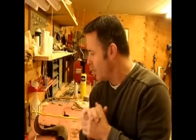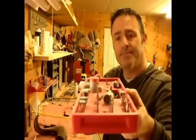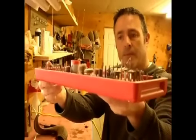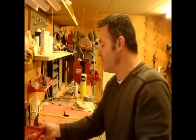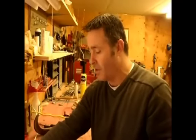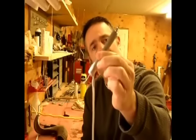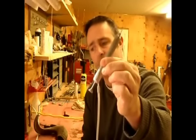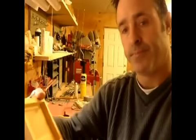I'm still using the Dremel 4000 to remove a lot of material with the larger bits. After removing the larger material I use a high-speed carver — it's a Shofu carver that runs at 350,000 RPMs.